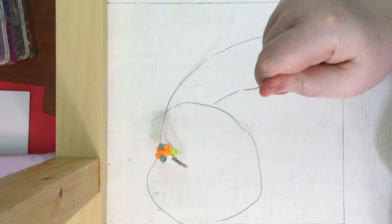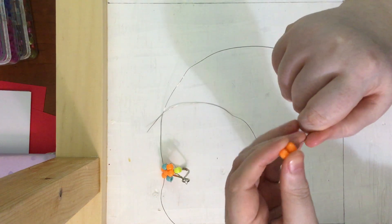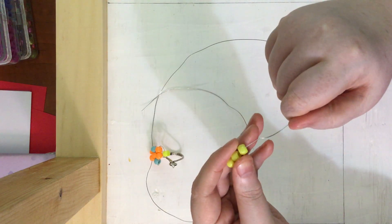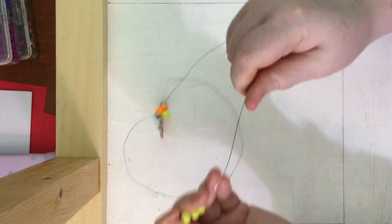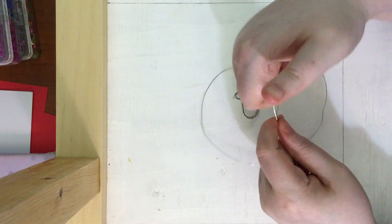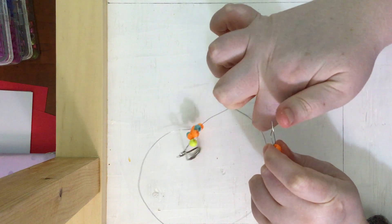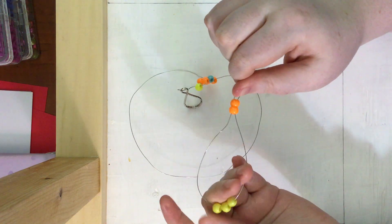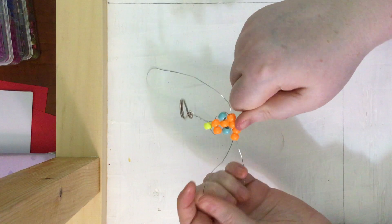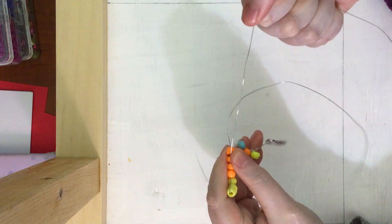Now we are going to put on one of the two arms. We are going to take one end of our wire and put on two orange beads, then three yellow beads. We are going to leave those three yellow beads and come back through just the two orange beads. As I pull it closer, I like to hold these beads with my hand so the arm doesn't have a bunch of wire left over.